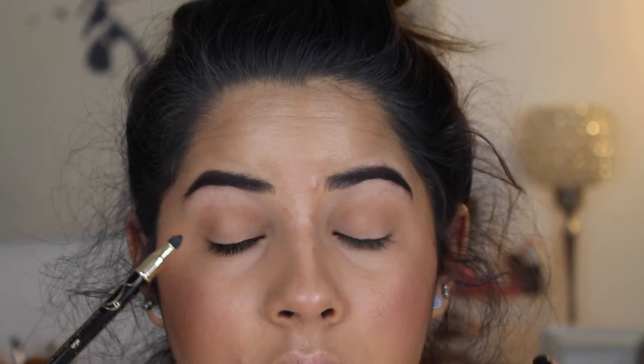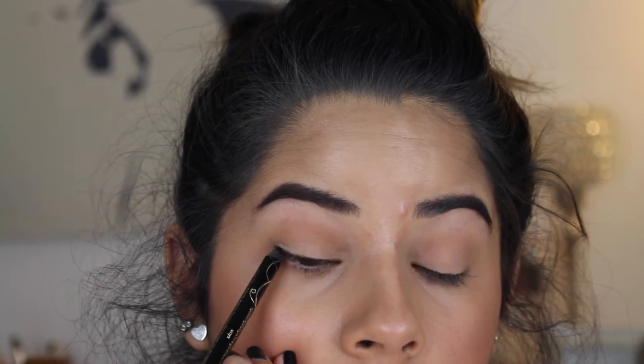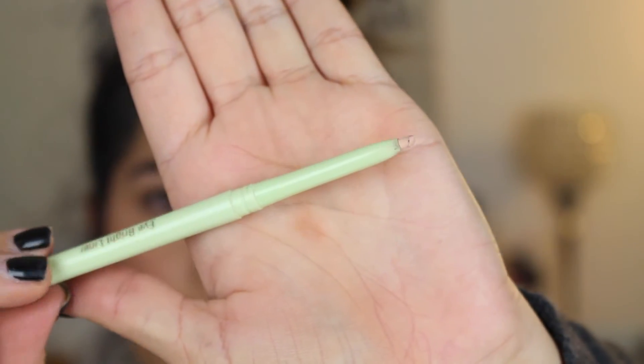Now I'm going to go in and tightline up here. To tightline, I'm going to use this Tarte Skinny Smolder Eye Pencil - this is a really nice, black, pigmented, waterproof eyeliner. Since I'm doing minimal makeup on my eyes, I want my eyes to look open and awake and kind of bigger. My favorite thing to do is put a nude liner in my waterline.